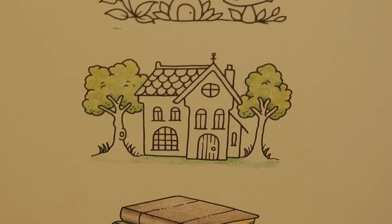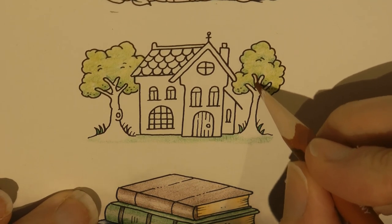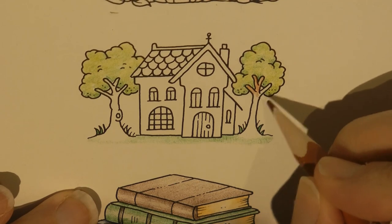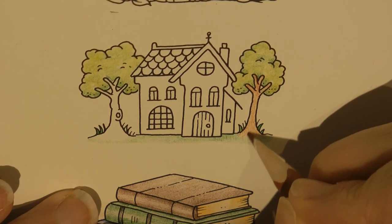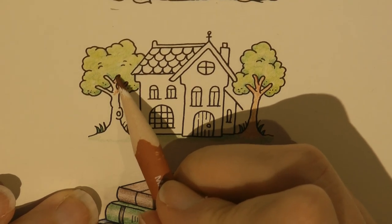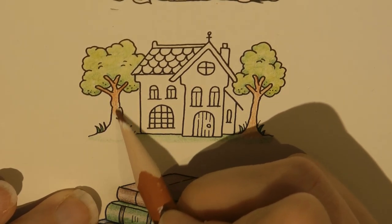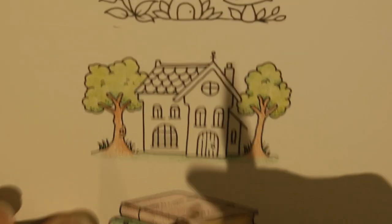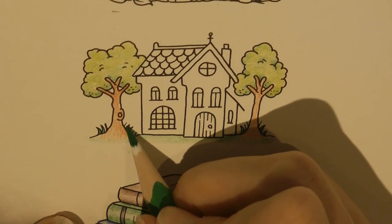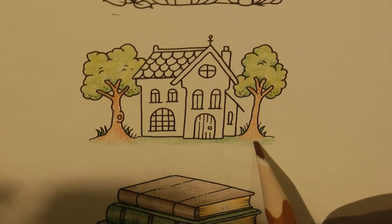Now we've got tree trunks to do, so we're going to grab some browns. I'm going to take the lightest I'll be using — number 73 — to start with, and just do a rough light layer over the whole trunk, then pick out the details with a darker colour. I missed a bit of grass there — that was 56 — let me do that quickly. I'm just going to blend that a little bit into the grass so that the grass and tree come up together.